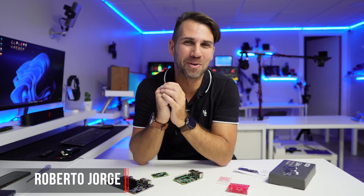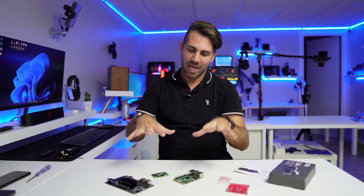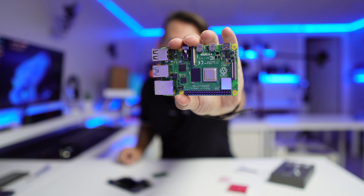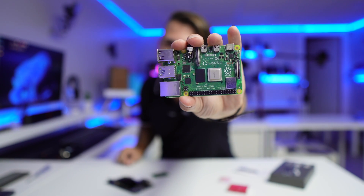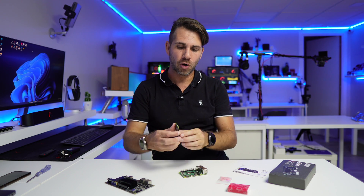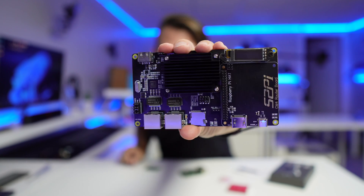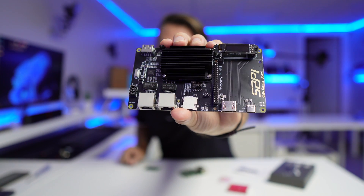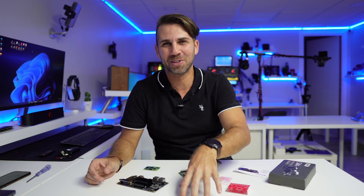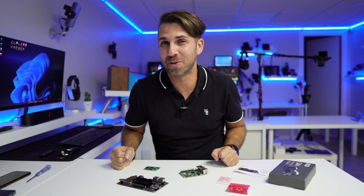Hey guys, welcome back to another video. Hope you are okay on that side of the screen. Today we have three really interesting things: one of which you already know, the Raspberry Pi 4, which I've got right over here. We have done quite a few projects on the channel, but I'm not sure if you know the Compute Module 4 or this expansion board for the Raspberry Pi 4. If you don't, just stay tuned.